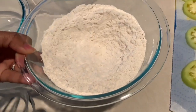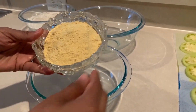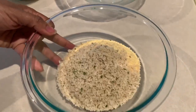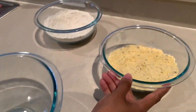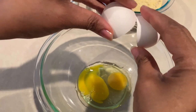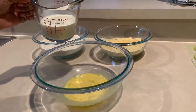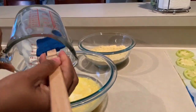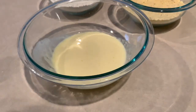Into the second bowl, add one cup of cornmeal and half a cup of breadcrumbs of your choice. Mix that together and set it aside. Now for the liquid mixture: crack two eggs and mix them with a fork, then add one cup of buttermilk. The reason for buttermilk is that it allows the flour and cornmeal to adhere to the tomatoes much better than regular milk. Mix that up nicely and your flouring station is all set.